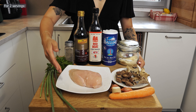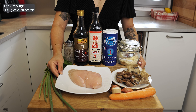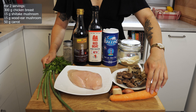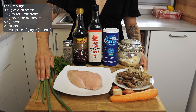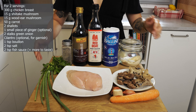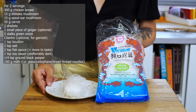For this recipe, you'll need chicken breasts — normally I'm not a huge fan of chicken breasts, but it works here because it's the easiest cut to shred. You'll also need shiitake mushroom, wood ear mushroom, carrot, shallot, a piece of ginger (optional), green onion, cilantro for garnish, bouillon, salt, fish sauce, soy sauce (preferably dark soy sauce), ground black pepper, and of course, miên noodles.